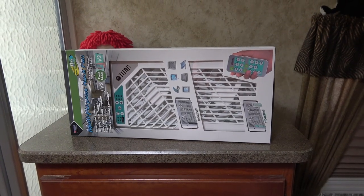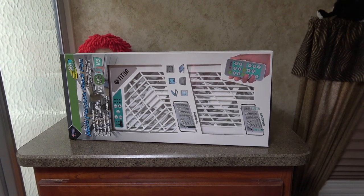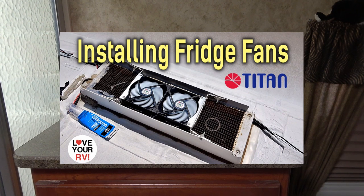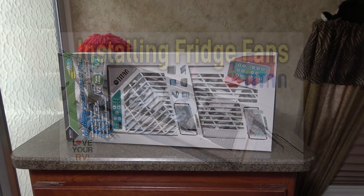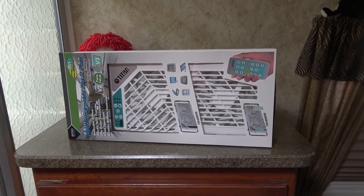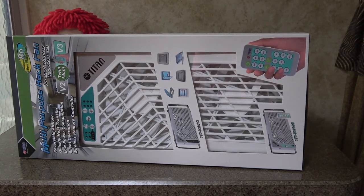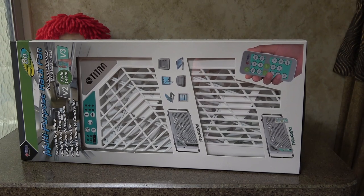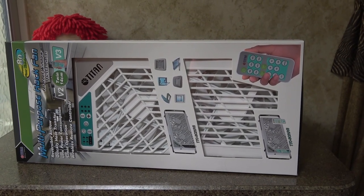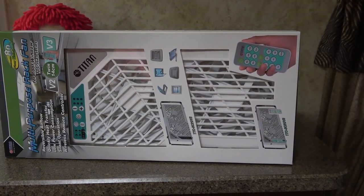Hey guys, Ray from Love U RV. Yesterday I installed the Titan fridge fans, upper and lower vents, and as promised I'm back today to install and demo their roof vent fan. I've been using their version 2 fan for a number of years. We have it in the bedroom vent and it's handy for keeping the bedroom cooler when we're boondocking, and also evacuating moisture — our shower stall is actually right in the bedroom, so getting rid of moisture after a shower it's handy for that.